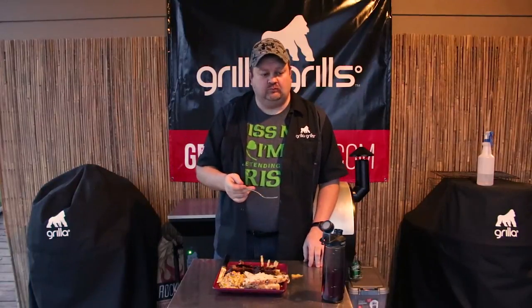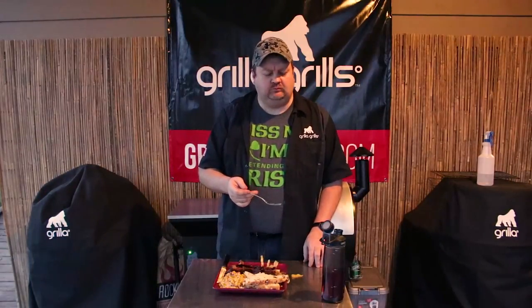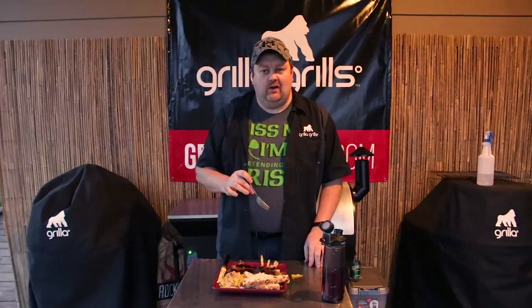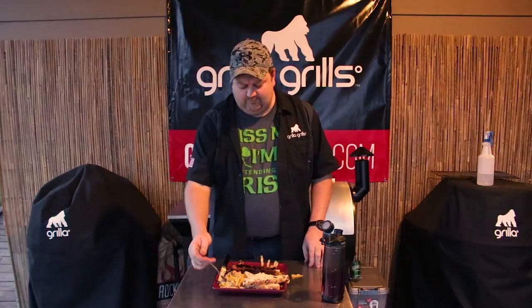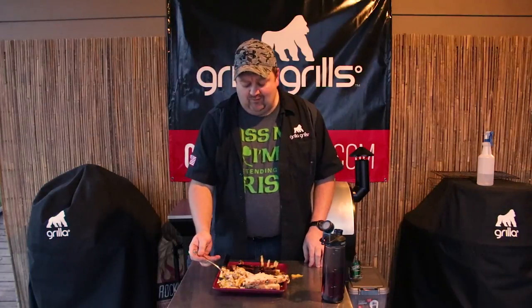And of course our cabbage. Mmm. It steamed really well — it's got a really nice bite to it. You've gotta like cabbage flavor though. It's got a nice little smoke. I might drizzle this with a little more balsamic at the end just to give it a little more pop. But pretty fantastic, and easy.